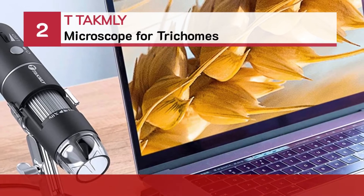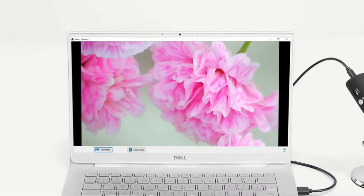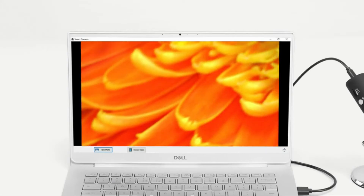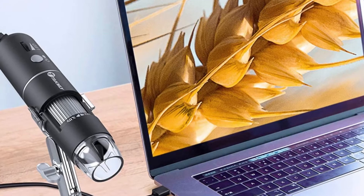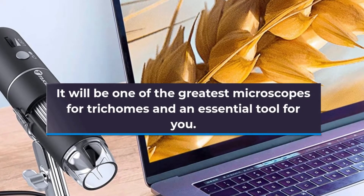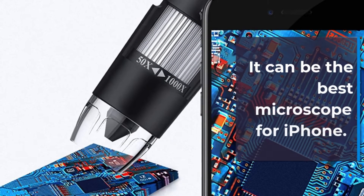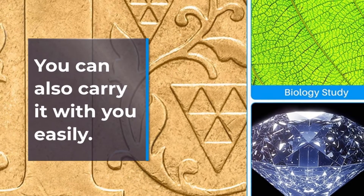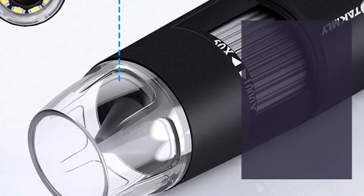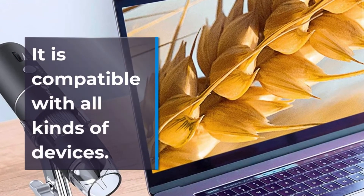Number 2: T-Tactly Microscope for Trichomes. It will be one of the greatest microscopes for Trichomes and an essential tool for you. This microscope is very much travel-friendly and can be the best microscope for iPhone. You can easily carry it with you. It ensures more clear and bright images with 8 LED lights and is compatible with all kinds of devices.